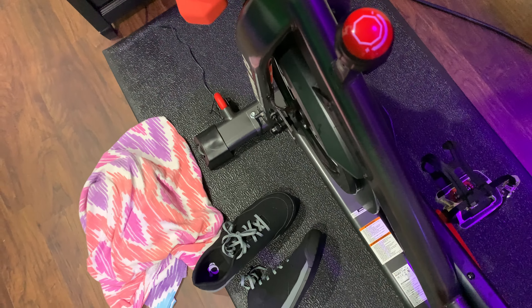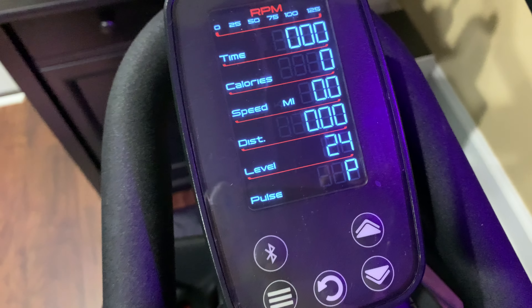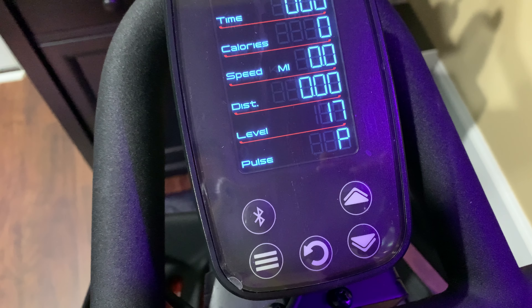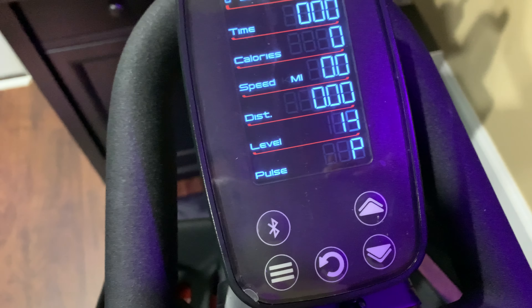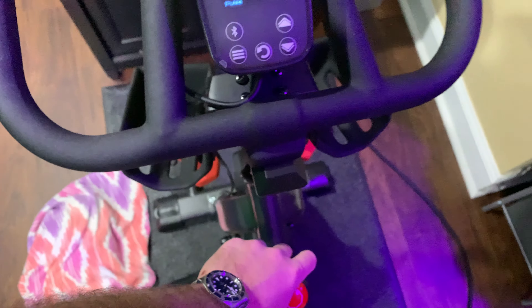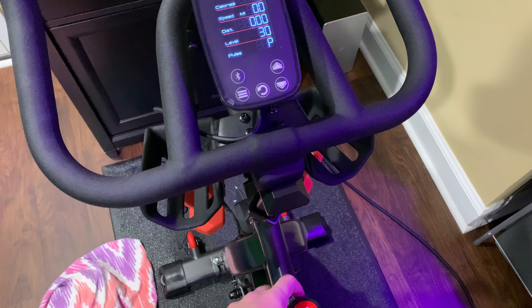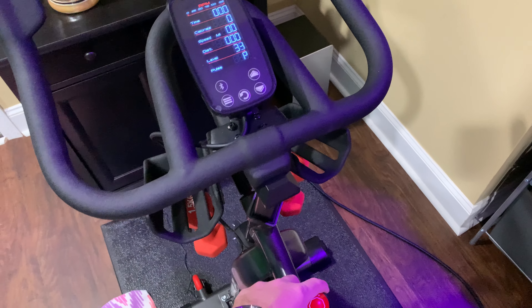There's a little screen here — see, it says 'level.' If I go to the left it goes down, and if I go to the right it goes up. See, look at that — it's magic!